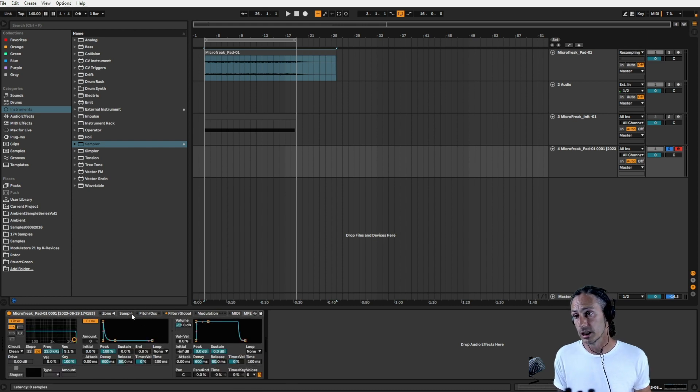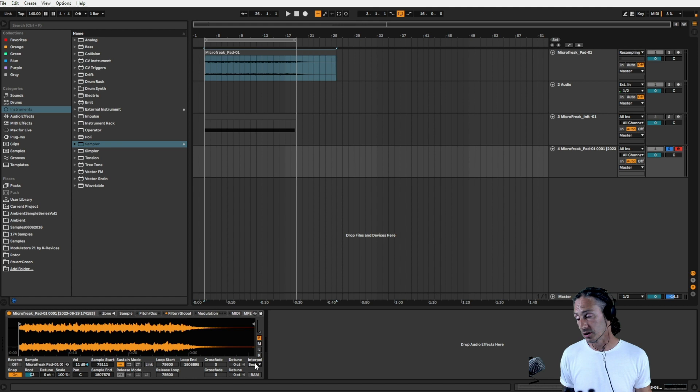The reason for Best Interpolation is: if I play it at C3, the quality is going to stay the same as what was recorded. If I play it lower in pitch, the quality is going to degrade. If I play any other pitches apart from C3, the quality is going to waver. With Best Interpolation, it tries to keep the quality as good as possible across all the keys.